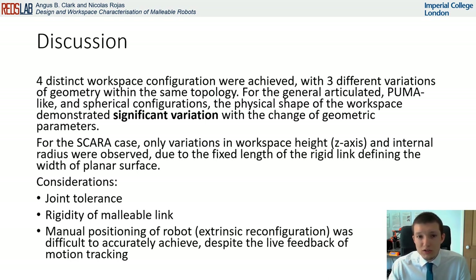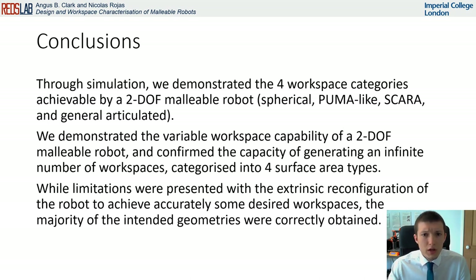Thus, the direction of malleable robots towards collaborative robots, where inaccuracies can easily be dynamically corrected, is key. To conclude, through simulation we demonstrated four types of workspace configurations that are achievable by a 2DOF malleable robot, and we further experimentally demonstrated this capability through physical implementation.